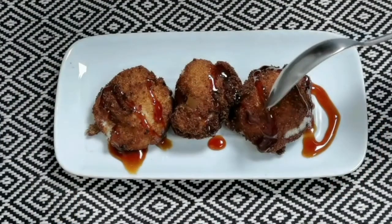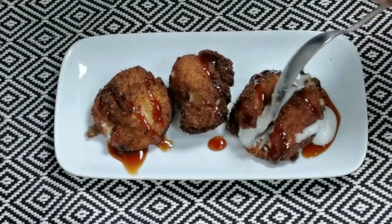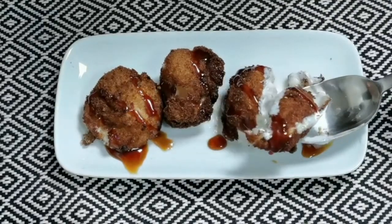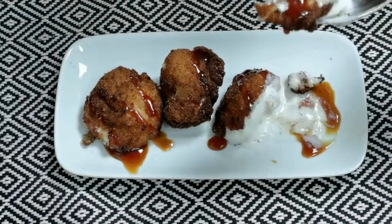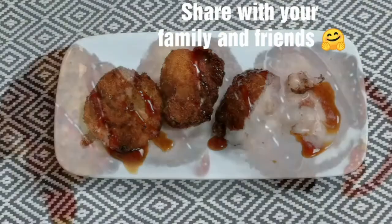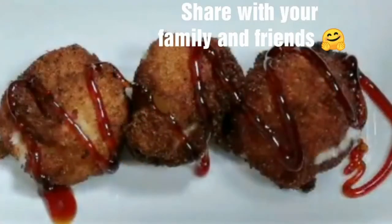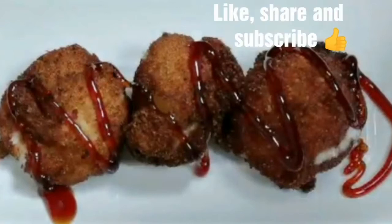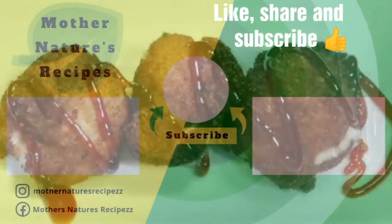Try this crispy ice cream and enjoy it with your family and friends. Do share your feedback about this recipe in the comments below. Wow, it's so lovely and delicious! Thank you all so much for watching — we'll see you in the next video. Stay safe, stay healthy, happy cooking!